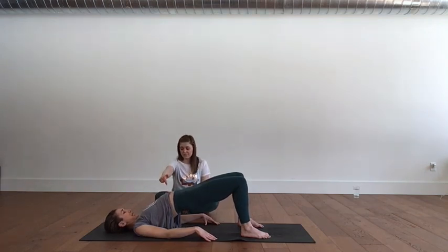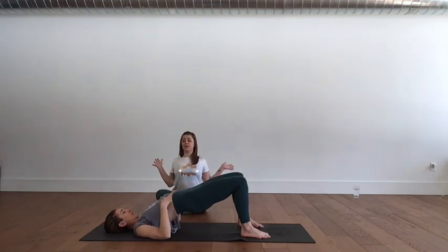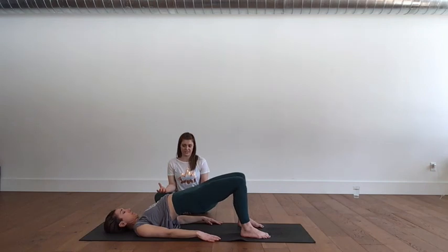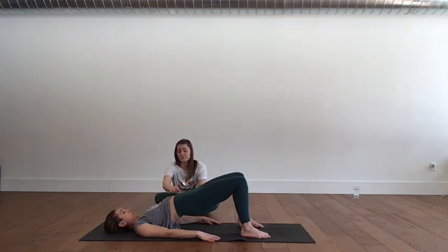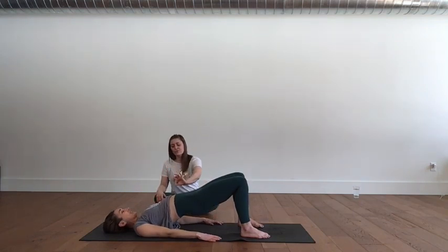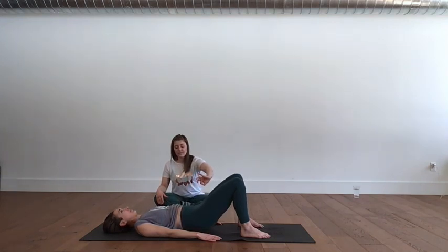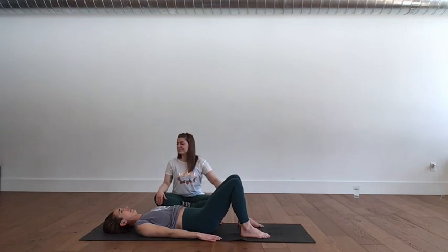Let's pull the ribs down even more. Abs and glutes do the work — you're not dropping into the bones. Feel that difference? Take a breath in, pull at the top. Exhale, roll the ribs down one at a time. Roll through the waist, then the low back, then the pelvis. Really beautiful control. We're going to do that a couple more rounds.